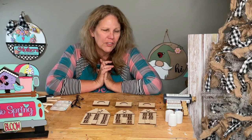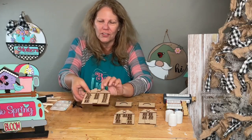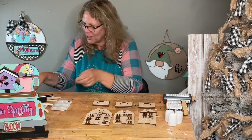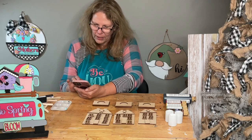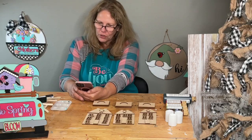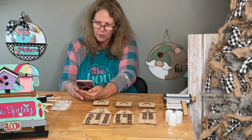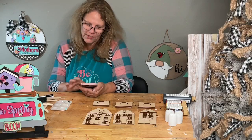Our project today is not that long — the gluing process is probably the longest part. We're making cute little houses called shaker houses. I looked up why they're called shaker houses: shaker style architecture is characterized by simplicity, utility, and craftsmanship. The shaker's sense of order and neatness is reflected in clean lines and lack of ornamentation — so basically a simple, basic house.